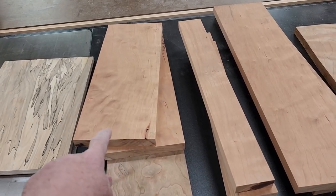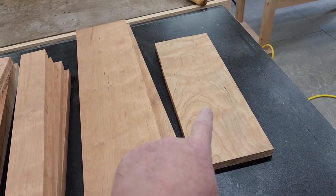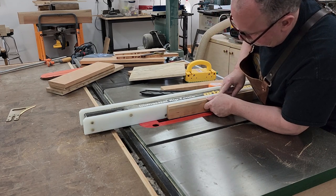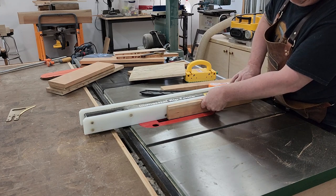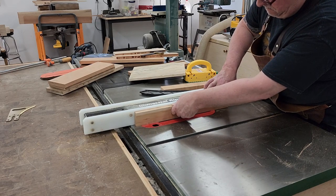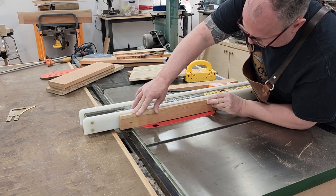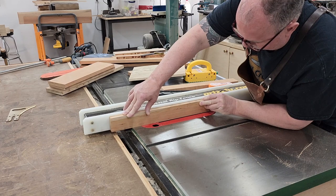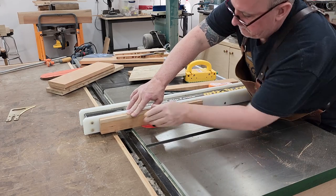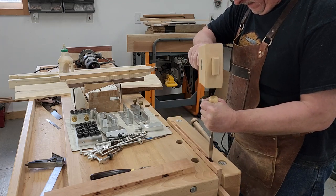Here's all our wood to its final dimension. We have our tops and bottoms, our rails and stiles, our sides, and the drawer front. I put a dado stack in the table saw and set it to a half-inch thick — the thickness of our plywood panel — and I'm cutting a stopped groove. I marked lines on the plate on the saw so I knew where to start and stop. I've cut stopped grooves like this on the table saw many times and I'm very comfortable with it. You can also do this on a router if you'd like, but if you're not comfortable, don't do this operation.